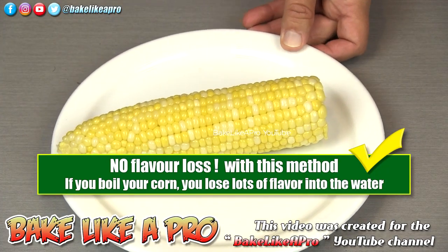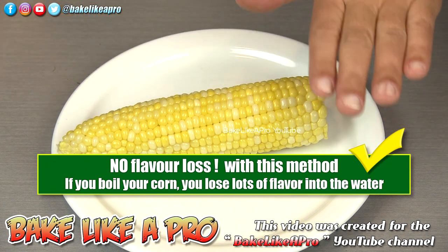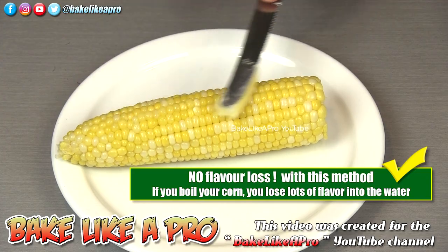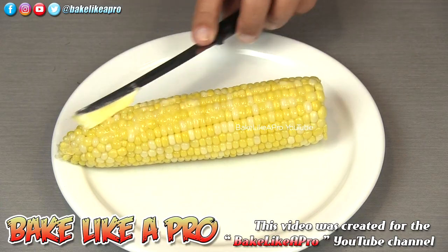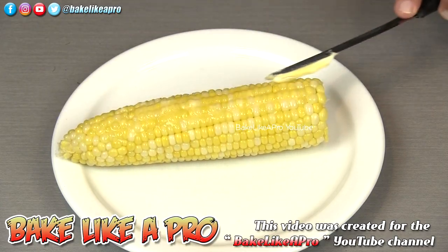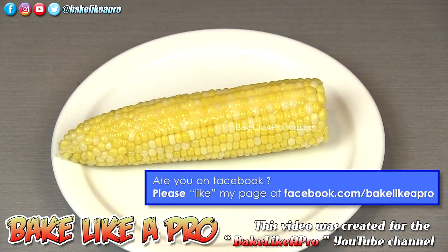And there we have it — a really nice corn on the cob, in the microwave, 3 minutes. Perfect. The only thing left to do, I'm going to add a little bit of nice butter to this. And this is a no-fail method. I have been using this for many years and it works every single time.